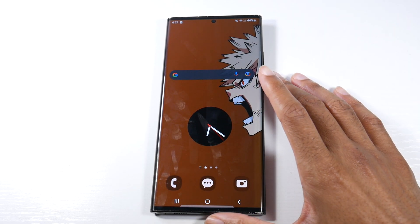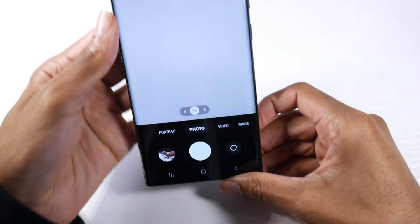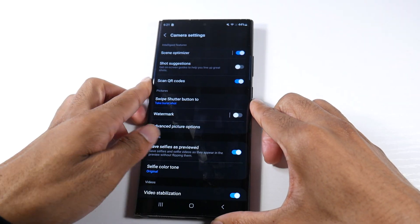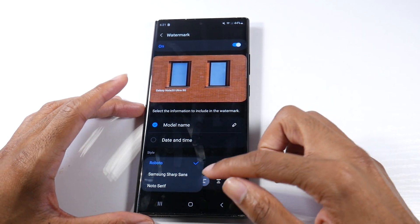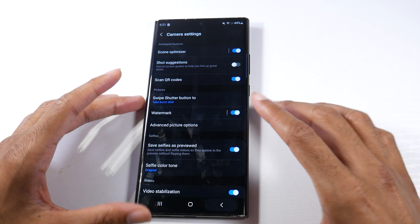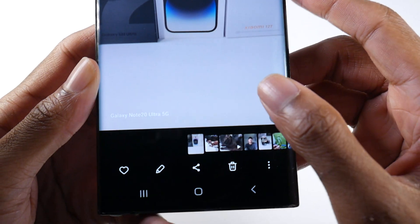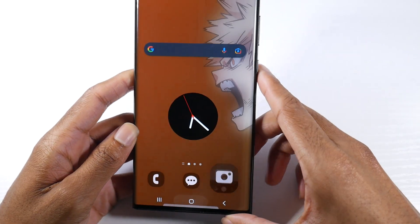In the camera and photos, you can now add watermarks to your photos — I don't know why this took so long because almost every other phone has it. You can change the font of the watermark; you don't have too many options but you can customize it. So when I take a picture, I now have the watermark with the font I selected displayed on the image.